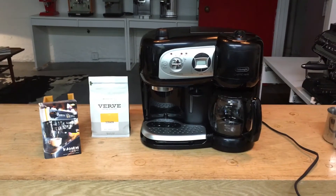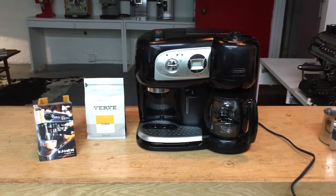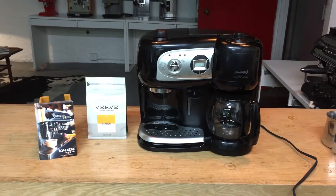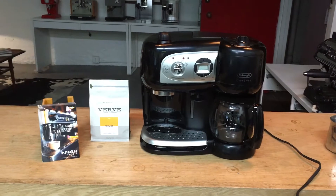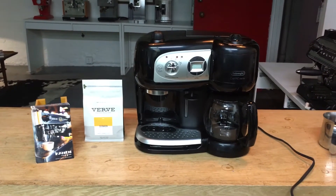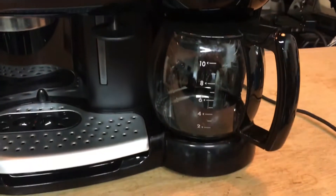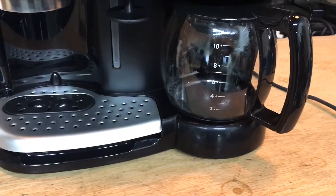Hi everyone and welcome back to Canned Coffee. Here we have a DeLonghi Cafe Nero. This machine was brought in because the unit was not brewing. All the functions worked out just fine — the steam and the espresso — but it wasn't brewing coffee into the actual carafe here, and it wasn't staying hot on the bottom plate either.